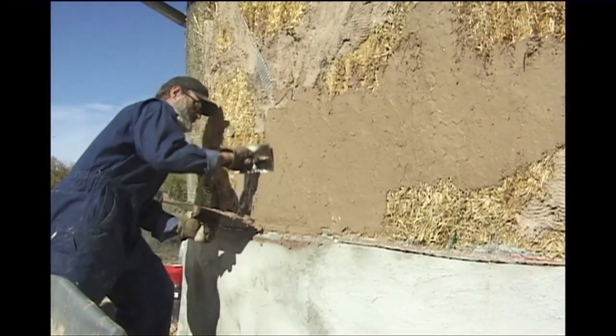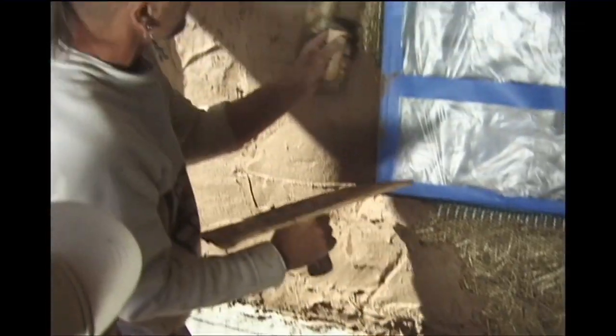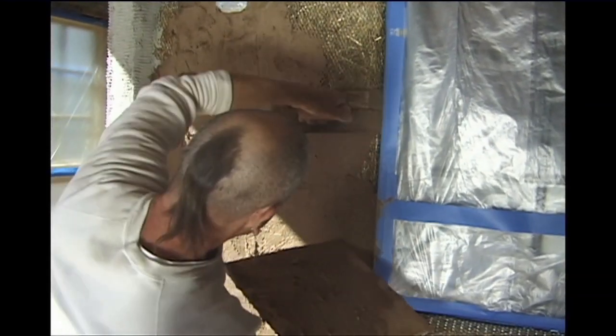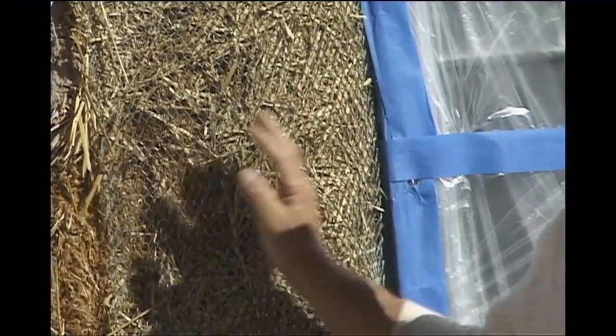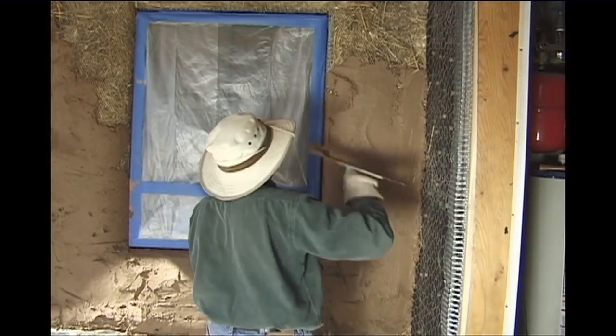You can mud plaster direct on the straw or with wire mesh. The wire isn't really necessary but it does make it easier — you can do a whole building without mesh at all. The only areas where you want expanded metal lath are around the doors and windows, for the bull nosing and the connection to the door surround. That's a standard feature.